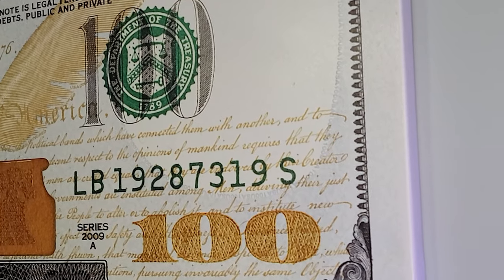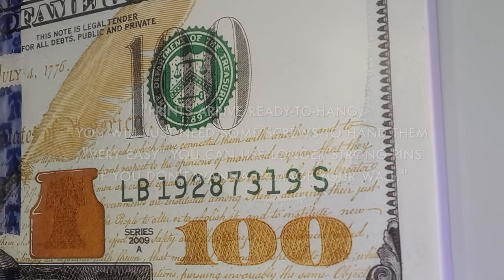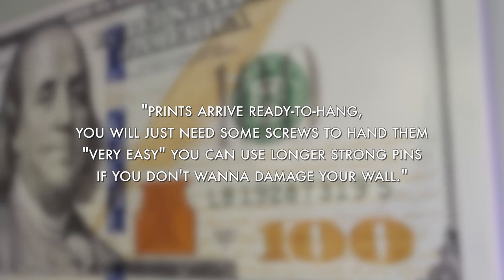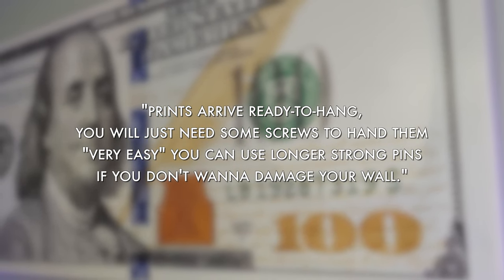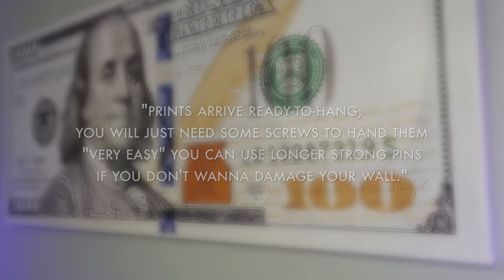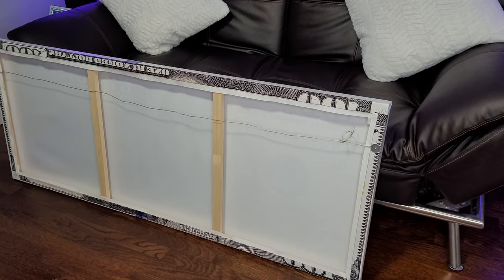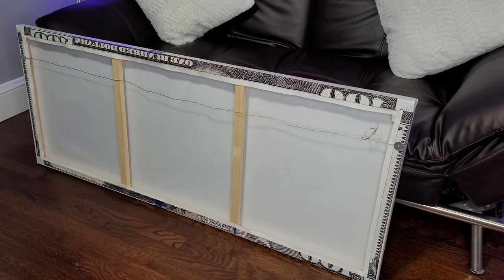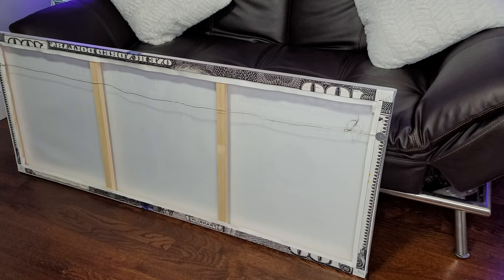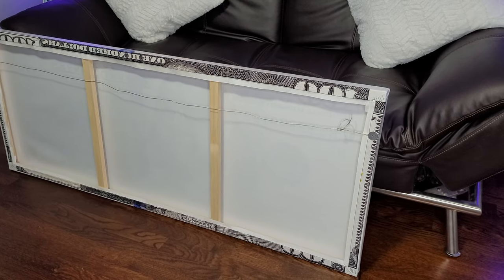One thing that wasn't quite clear: the website says prints arrive ready to hang and that you just need some screws — it's very easy, and you can use long strong pins if you don't want to damage your wall. But I don't know exactly what they mean by that, because there's no way to put actual screws directly in. You need some sort of hardware that you can hang pictures with.